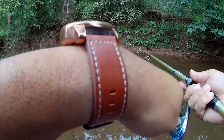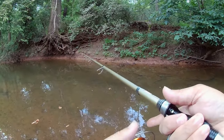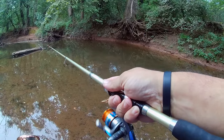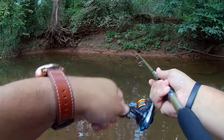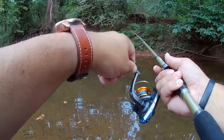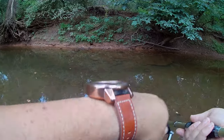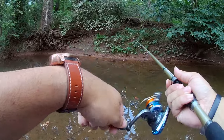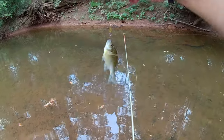Somebody hit it. Something's chasing it — something small, even though that was a terrible miscast. Gotcha, got somebody. We got a little bluegill this time. Tiny, tiny bluegill.